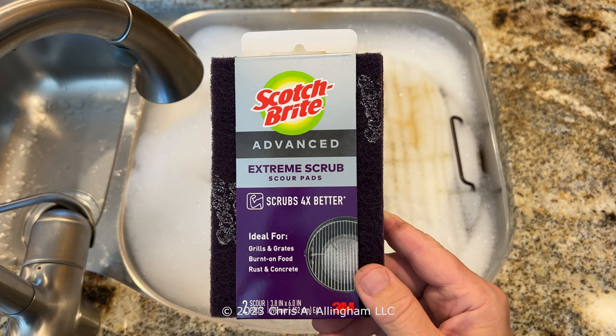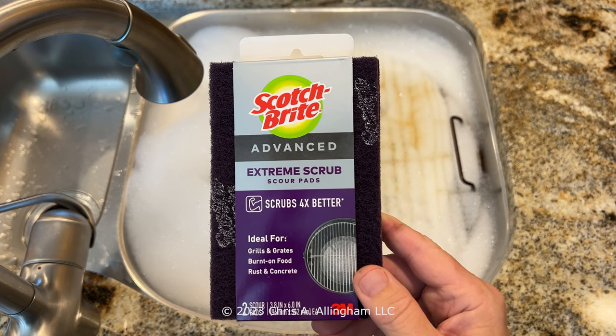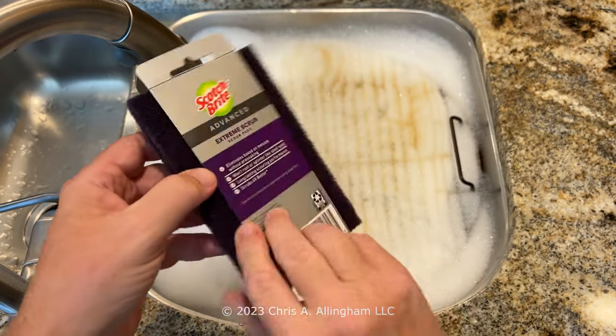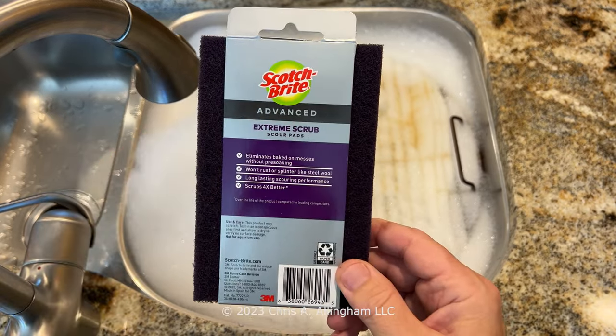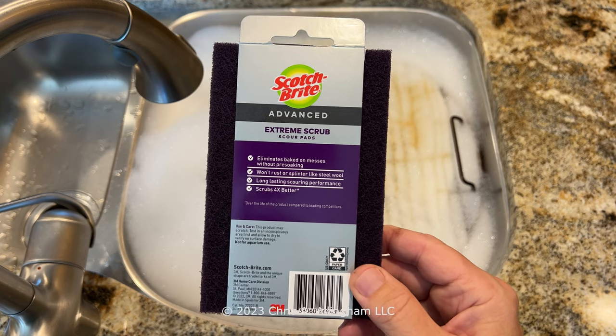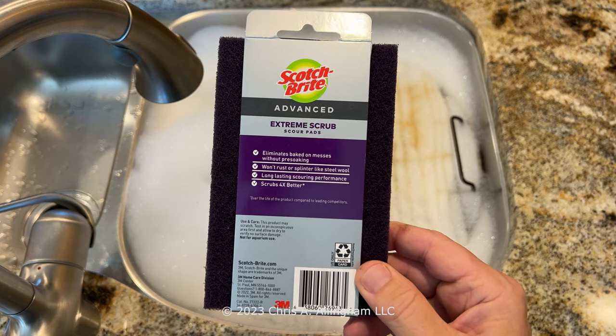Here's the Scotch-Brite Advanced Extreme Scour Pad. It scrubs four times better than the normal green one, they say. Good for grills and grates. On the back side, it eliminates baked-on messes and it won't rust and it won't splinter and so on. So that is the product in a nutshell.